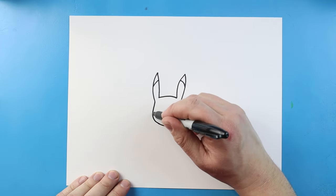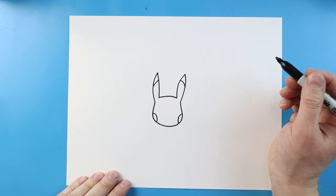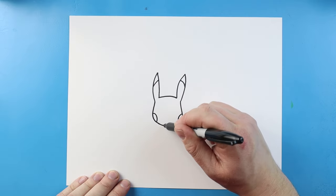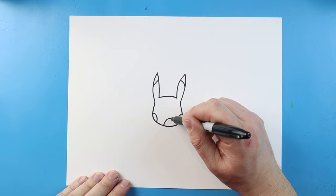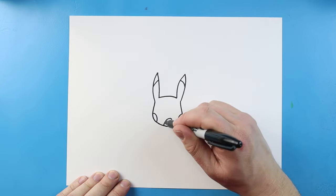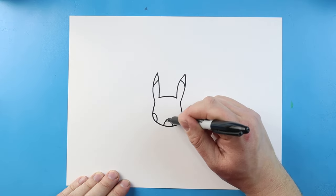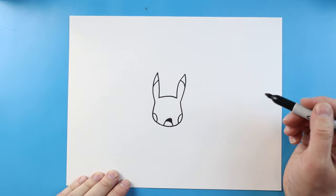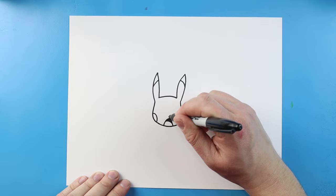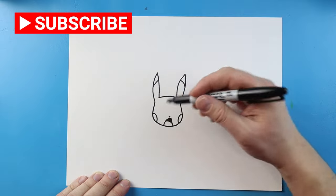Now on the sides of the face, let's draw a curve line here for a cheek, and then a curve line over here for a cheek. Right here, let's make the mouth — we're just going to make a line that's going to come up and then down like this. We'll add a little curve line in here for the tongue, and then I'll just color in this part, make it black for the inside of the mouth. Right above it, we're going to make a little dot for the nose, and then let's make the eyes.